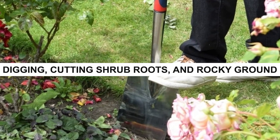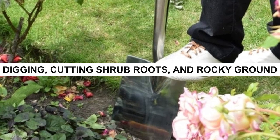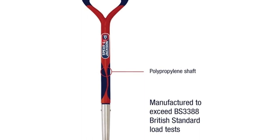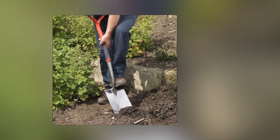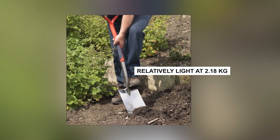The stainless steel head handles digging, cutting shrub roots, and rocky ground well. The 70cm polypropylene shaft is strong with a comfortable wide-grip handle. It's relatively light at 2.18kg due to its construction.